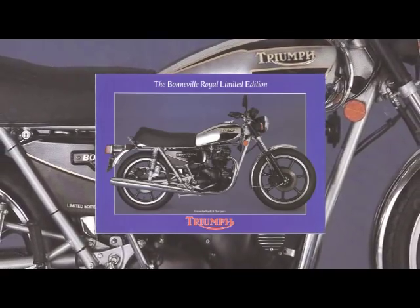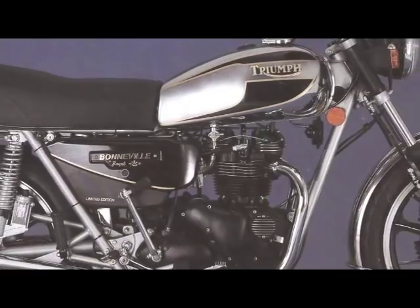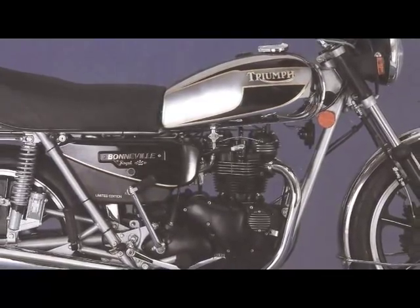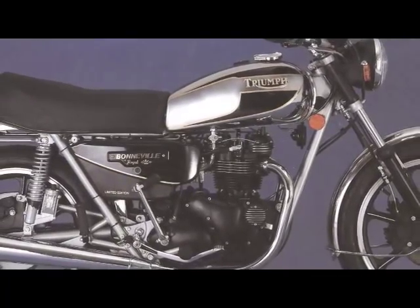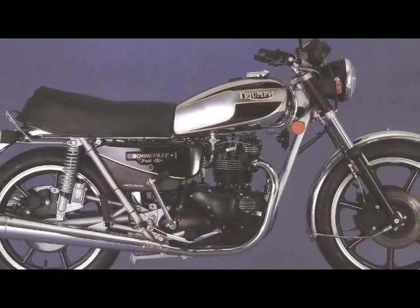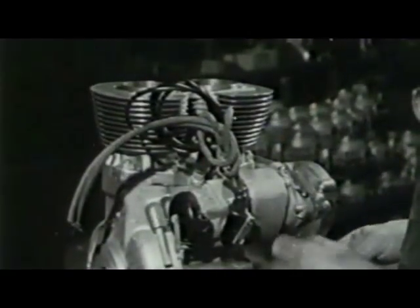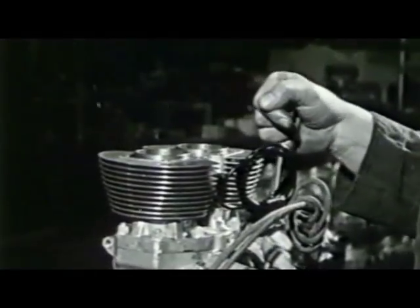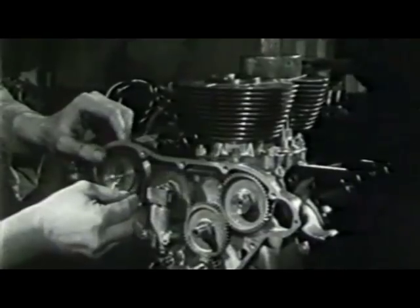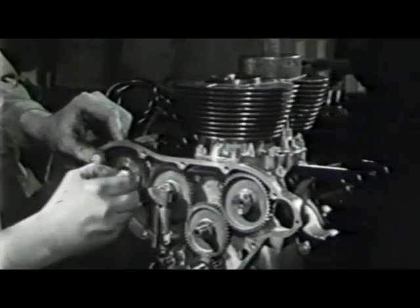Another development was the electric start which was available from the 26th of March 1980. This was not really the best design and it had some very expensive teething problems for owners. Finally, it was fairly well rectified but must go down as one of the contributing factors in the closure. The last thing to be built and recorded in the records is a T140W 8-valve engine on the 24th of April 1983.